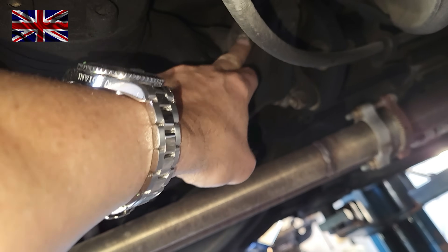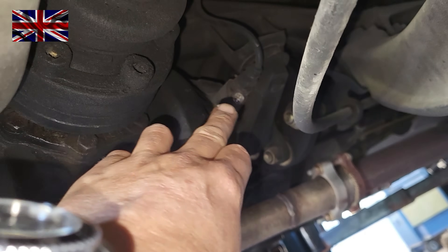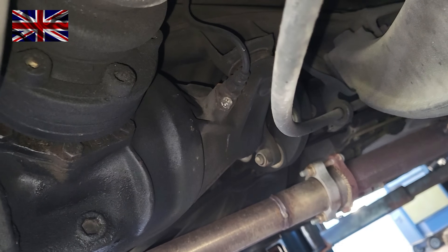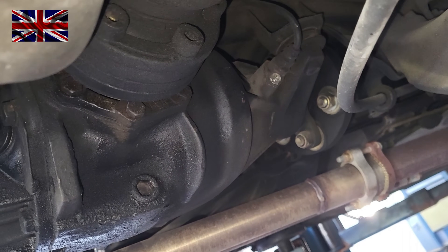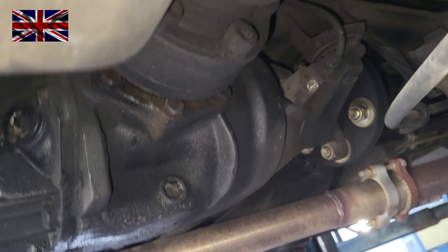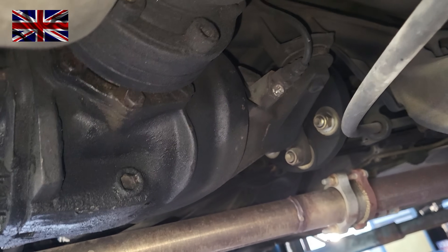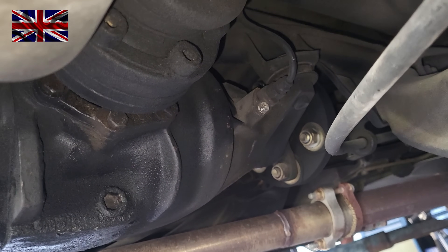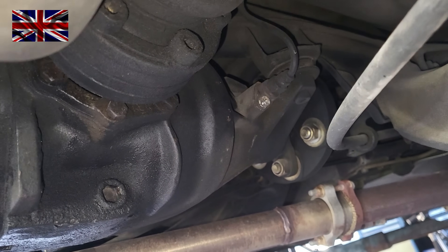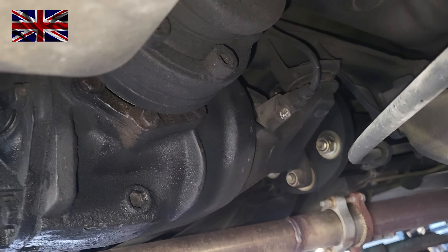Right here is the sensor for the rear axle — only one at the rear axle, held in place with only one imbus bolt, getting its signal from a disc with a notch, same system as at the front axle. The sensor is placed where the drive shaft enters the differential. The diameter of the rear axle sensor is smaller in comparison to the front: 15 millimeters at the rear axle, 18 millimeters at the front.